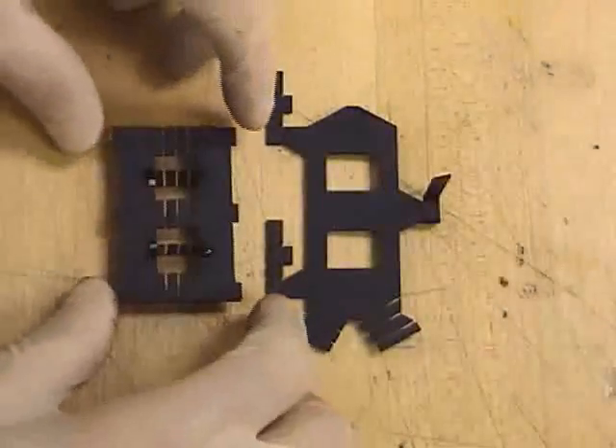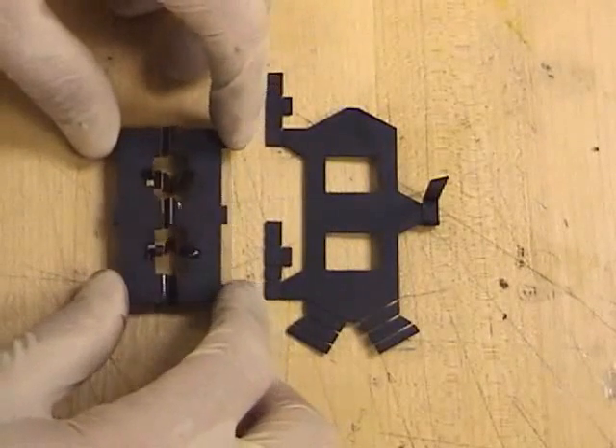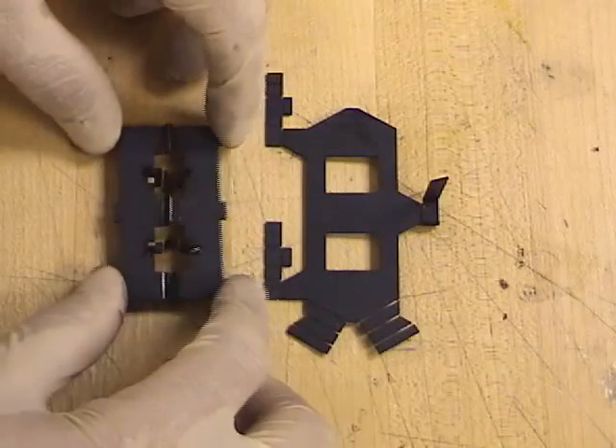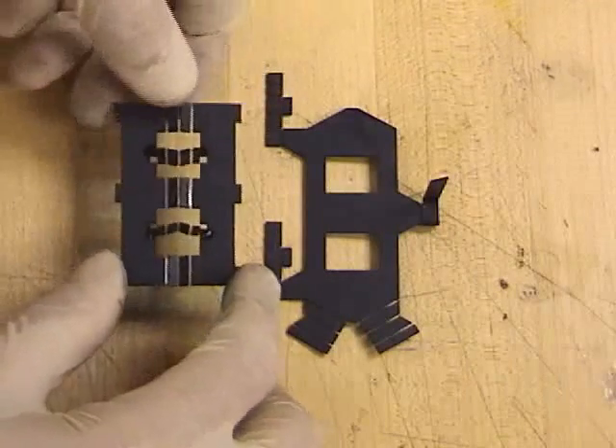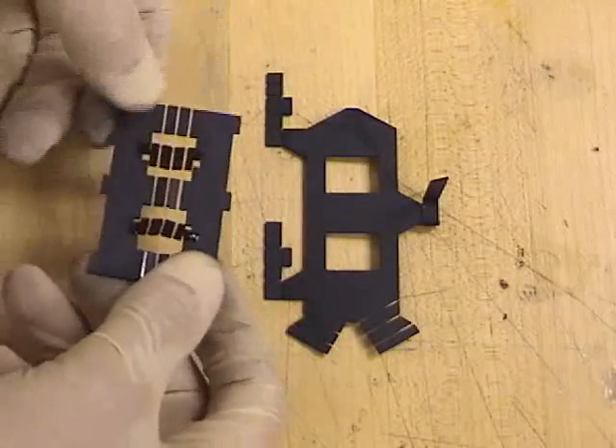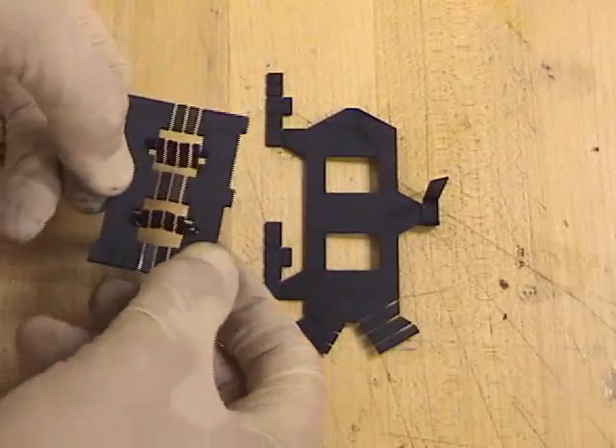These flat structures can then be folded up into 3D to make useful mechanisms. On the left is a Saurus linkage made from flexure hinges. The Saurus linkage enables one translational degree of freedom, while preserving the bending stiffness of the plate in both directions.